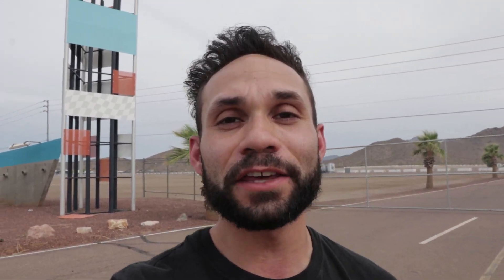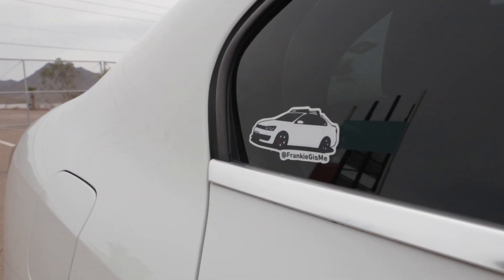In the last few videos, I've been giving a shoutout to each one of you that puts a sticker on your car of either the Panda or the Mark VI Jetta GLI. If you don't know what I'm talking about, you can go to frankiegsme.com — it's completely free to get stickers.